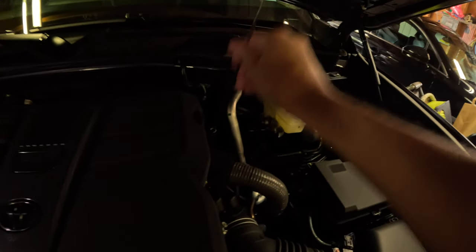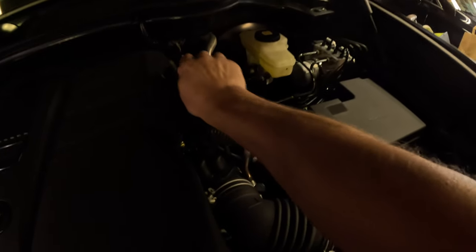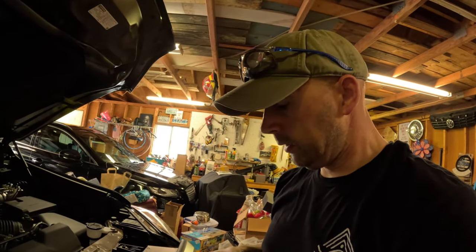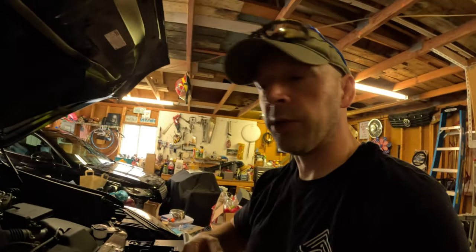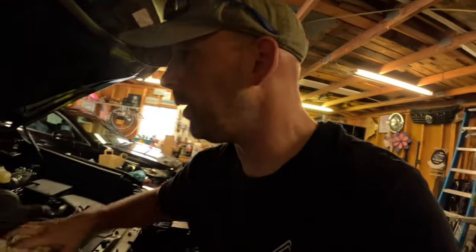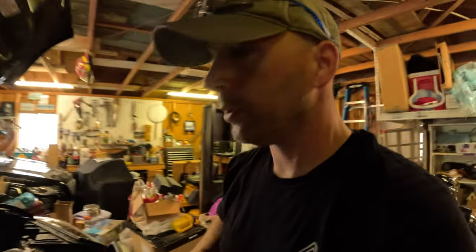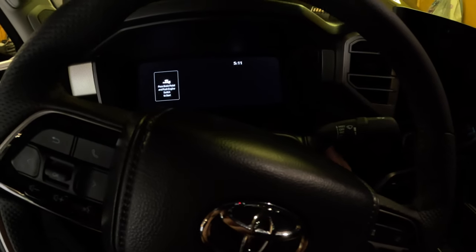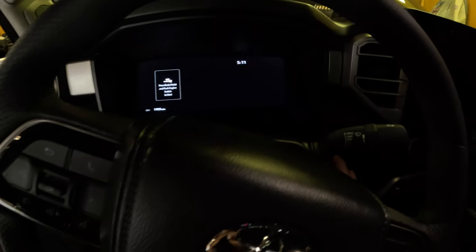We'll go ahead and replace the cap and then put the dipstick back in as well. Then we're going to go ahead and start the engine so we can fill up the oil filter, let it sit for a moment, check our oil levels to make sure they're good, and also make sure we don't have any leaks coming out of our oil drain plug or the oil filter - because that would certainly be a disaster. We're going to run it for about 30 seconds just so the filter can fill up.